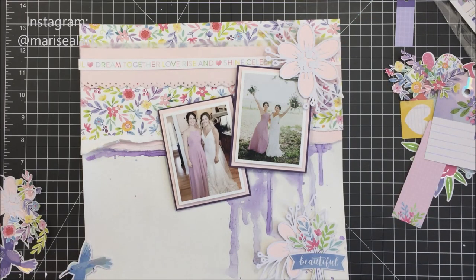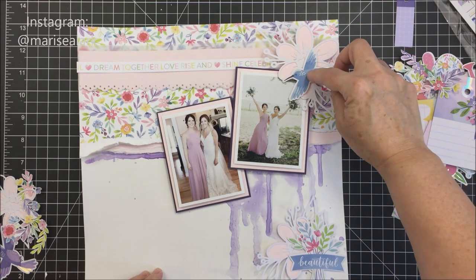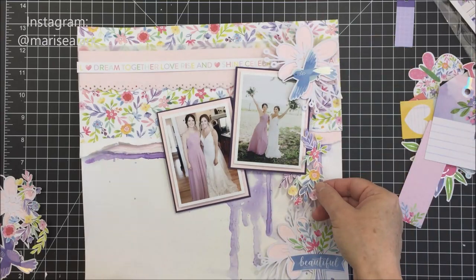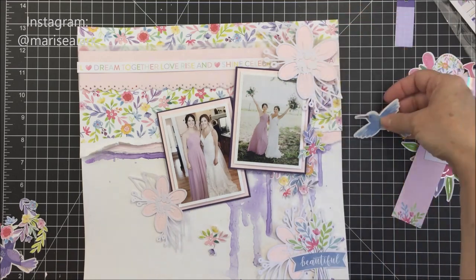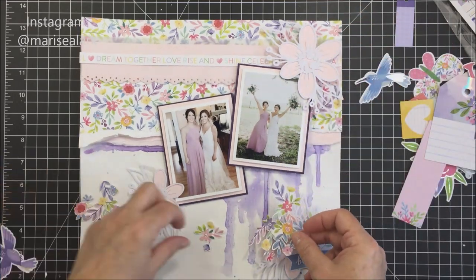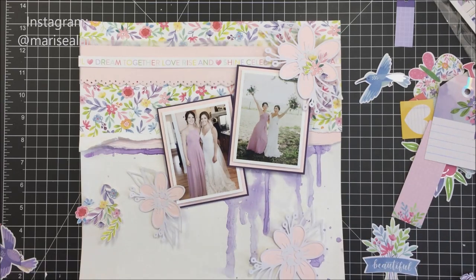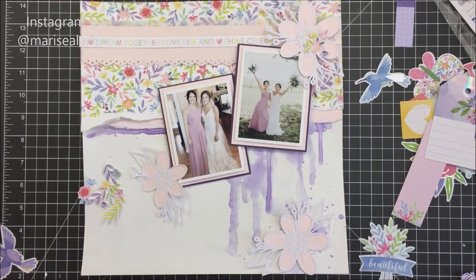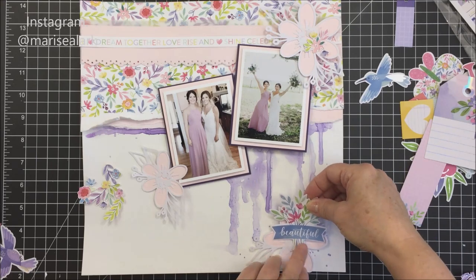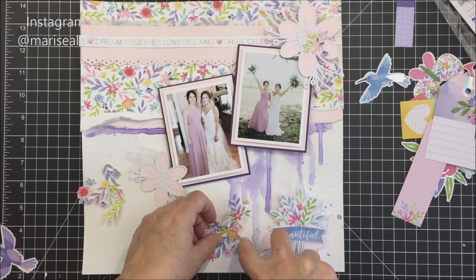I was thinking about adding one or two hummingbird die cuts from the Bloom Street die cut pack, and I did end up adding one to the bottom left cluster. These are some of the florals I fussy cut from that floral paper — they're incredible, so delicate and pretty. You could use them on many different kinds of layouts or cards. I'm using lots of foam adhesive on this layout to create dimension. When I'm layering I want space between my layers, and foam adhesive achieves that.